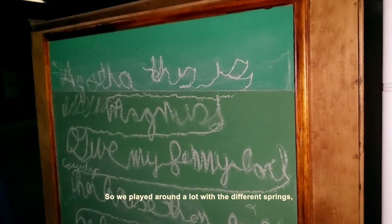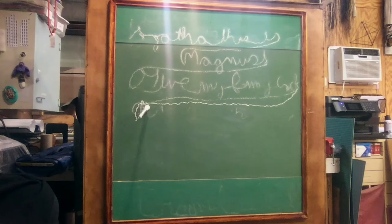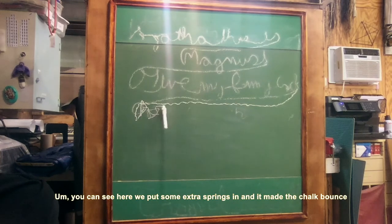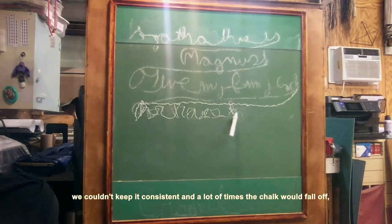So we played around a lot with the different springs and how long chalk pieces needed to be. You can see here we put extra springs in and it made the chalk bounce off of the chalkboard a lot. And as cool as that actually does look, we couldn't keep it consistent and a lot of times the chalk would fall off.